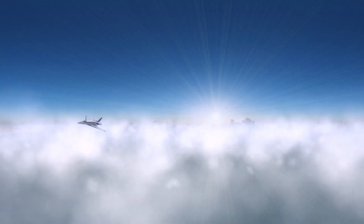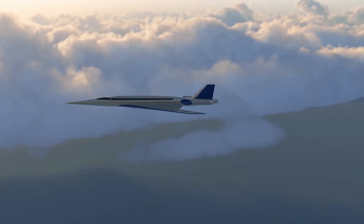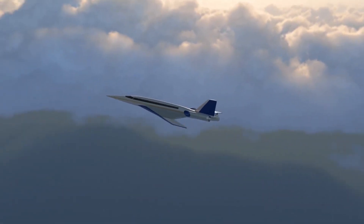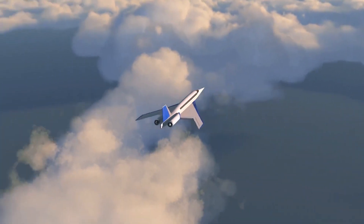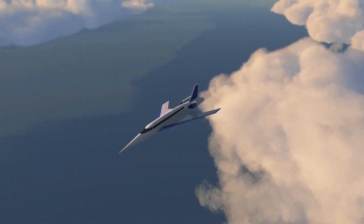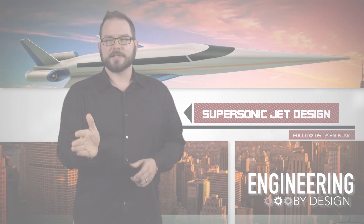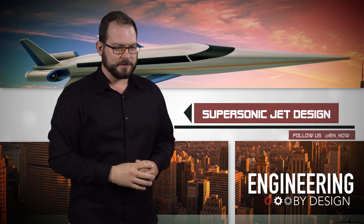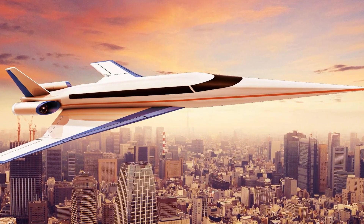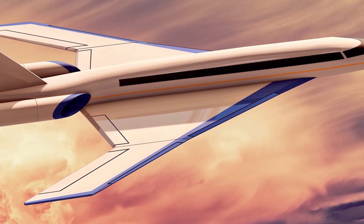The Boston-based company started working on a prototype in summer 2016, and last Saturday it came one step closer to becoming a reality. The company had its first successful test flight of a subsonic subscale SX 1.2 demonstrator aircraft. The unmanned prototype is a scaled-down version of Spike's 22-passenger S-512 quiet supersonic jet.